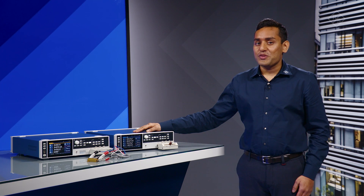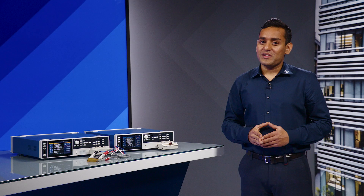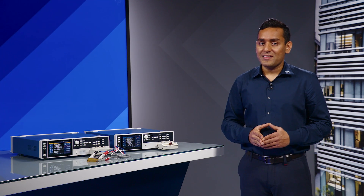We are very excited about the new LCR meter LC-X series and would love to show you. Please contact your local account manager or partner to set up a demo. Thanks for watching.